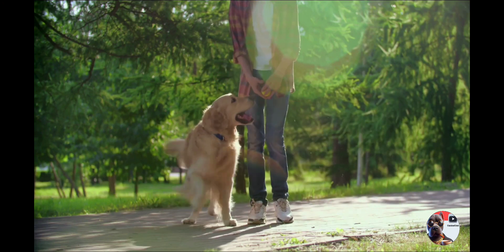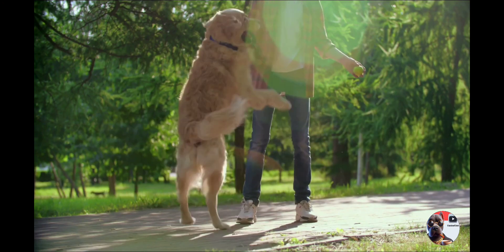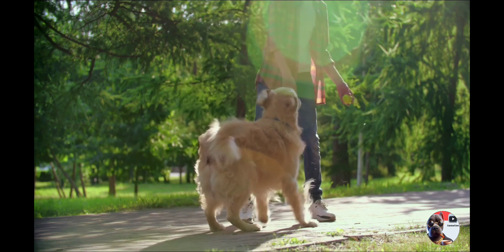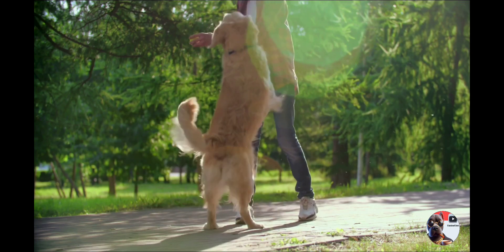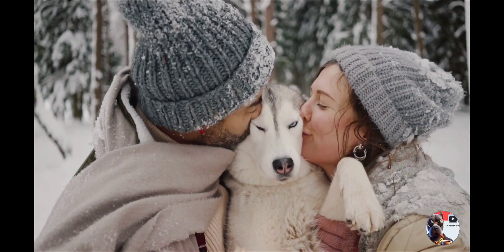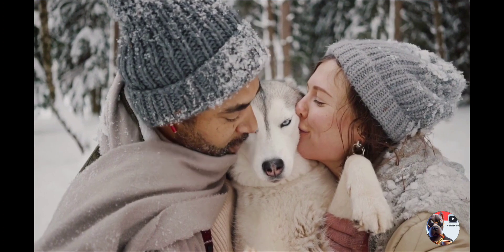The stop and go method teaches your pet leash manners by stopping when they pull, waiting for slack, rewarding, and resuming walking. This reinforces that pulling doesn't lead to progress. Change directions to engage your pet by making unexpected turns when they pull, encouraging focus on your movements and reducing pulling tendencies.